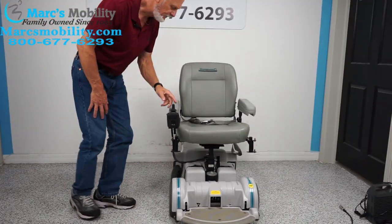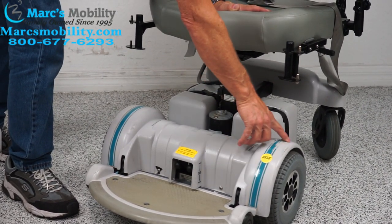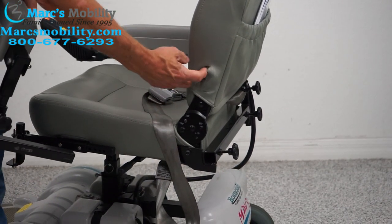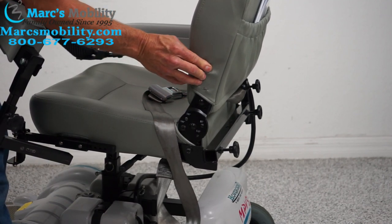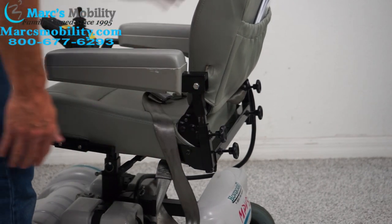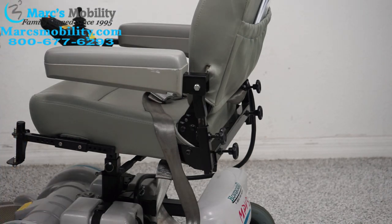A couple of things about this power chair: the gentleman who had it was a terrible driver. On the fender right here, he scraped the top of the fender — he probably went under a table. Right here there's a tear in the seat; I'll sew it together so you won't even see the gap. The reason it happened is he had the arms way too tight, and this bolt would pull the seat material every time the seat came down. We'll fix that. We're not going to replace the seat because it's way too expensive, and it only has 50 hours on it — it's like new. The seat is 20 inches wide by 18 inches deep.